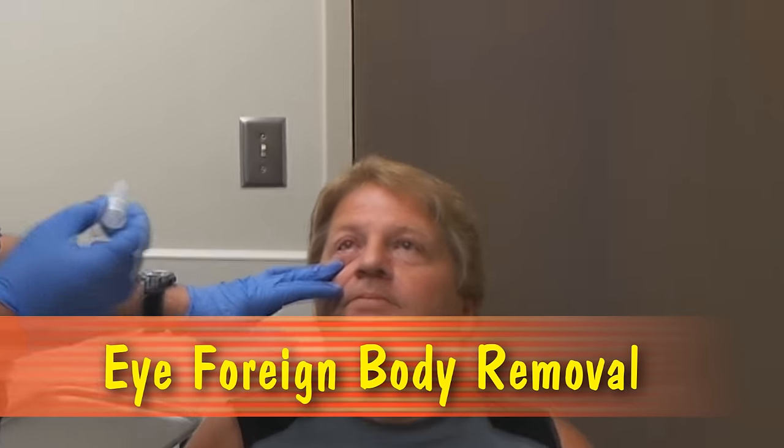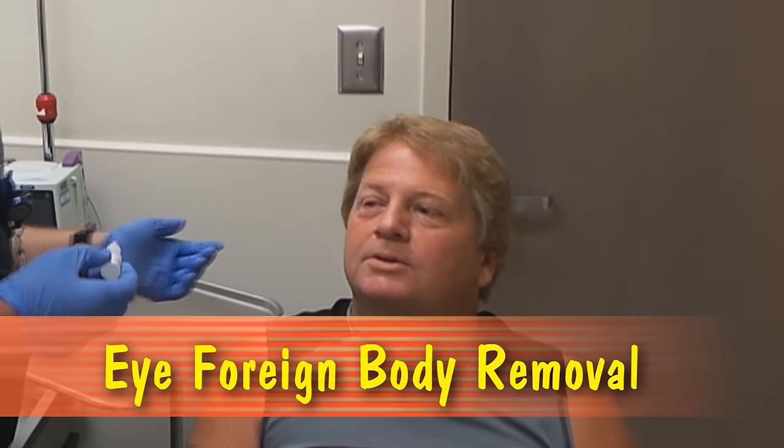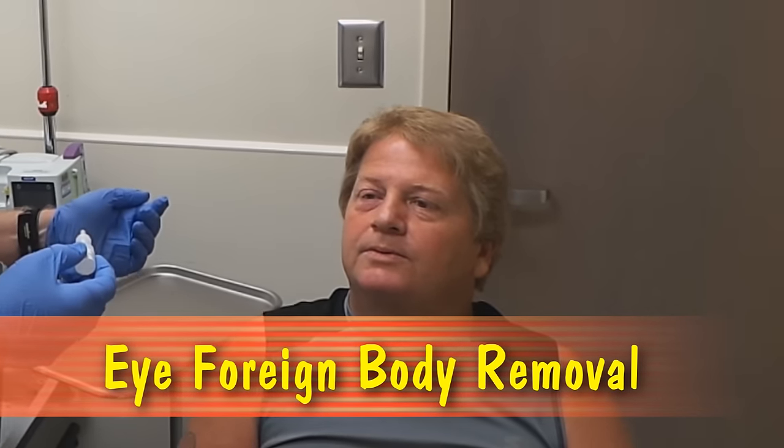We're going to be numbing up your eye, but can you tell me exactly what happened today? I was using a cut-off grinder to cut off a trailer tongue and a piece of metal from the cutting disc went into my eyeball.